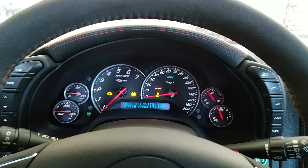Window now goes down. Window now goes up. Window goes down. Window goes up. Same procedure for the passenger side.